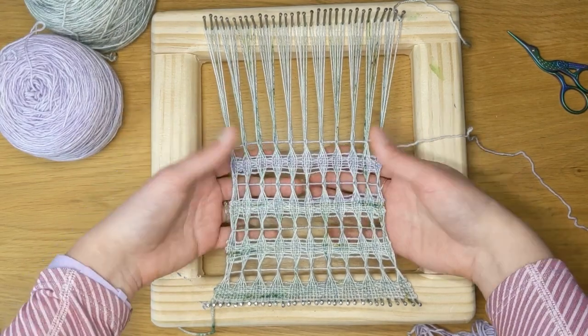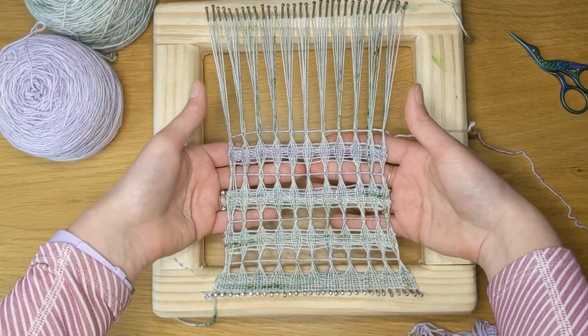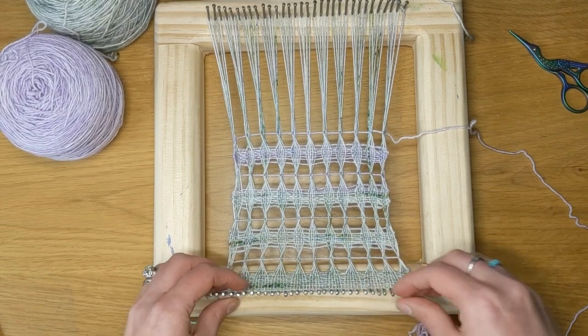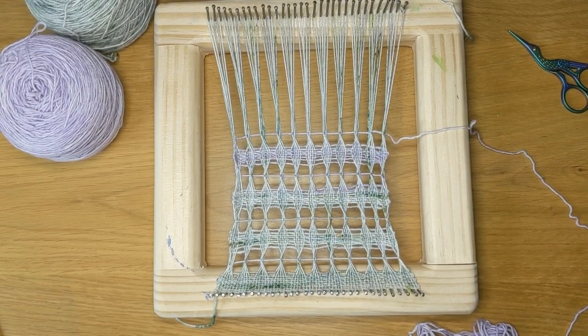Lino is a very strong woven lace. So once it's off the loom, it's not going to feel real tight like it is here — it's going to be a little bit more flowy, but it's still very strong. And part of the strength comes from all of this plain weave in between the linos.